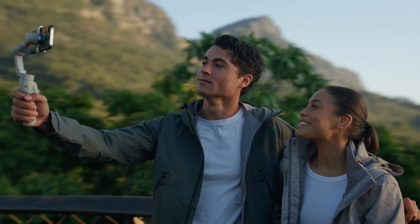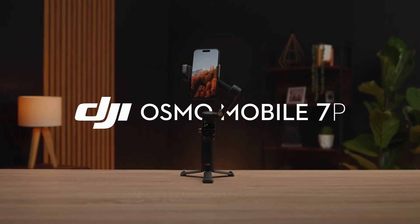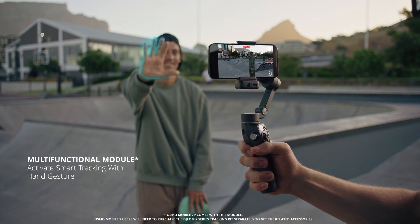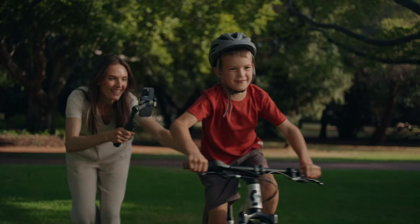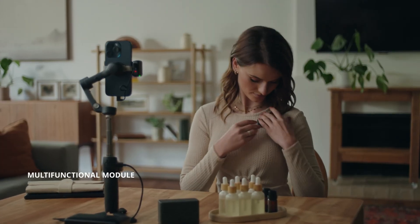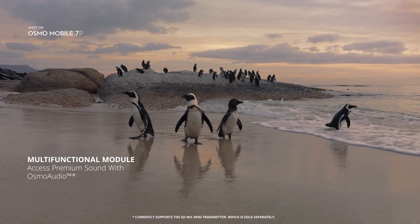It's time to step up your creative game. Meet the new Osmo Mobile 7 and 7P. Unlock new possibilities with an all-new multifunctional module. Effortlessly capture every unexpected milestone moment. Use the Osmo Audio ecosystem to pair it with a mic mini transmitter for immersive, crystal clear sound.